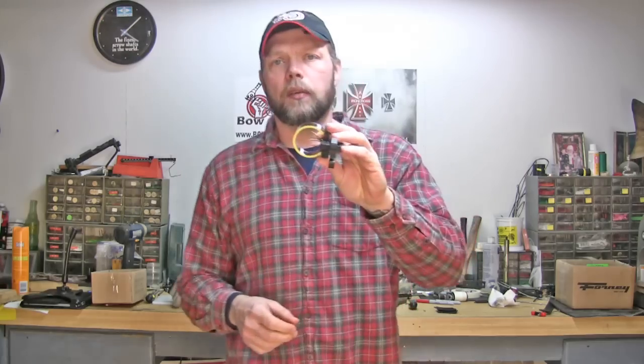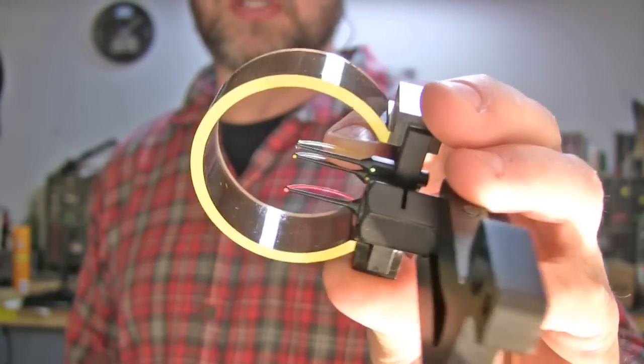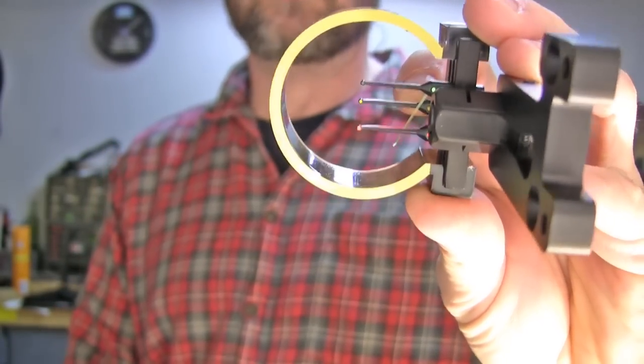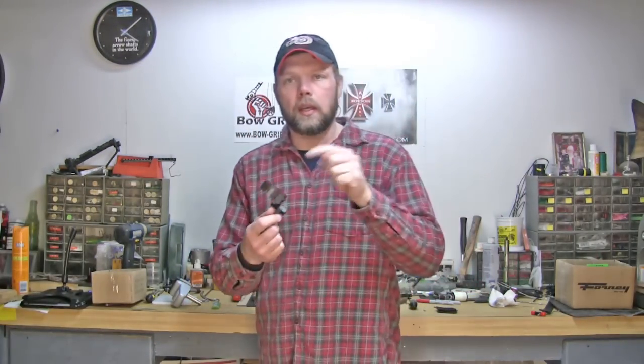If you guys don't know what I'm talking about with the pin fiber being broken — you can see this fiber here. It's supposed to be inside the little steel pin at the top, like the other two. It's actually been broken because something was accidentally shoved in there — a stick — and it broke that fiber.